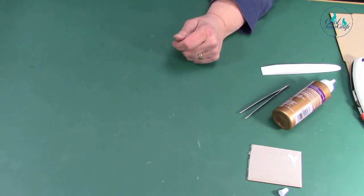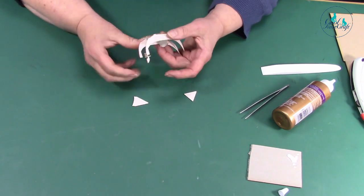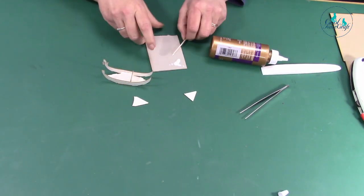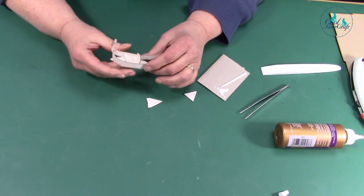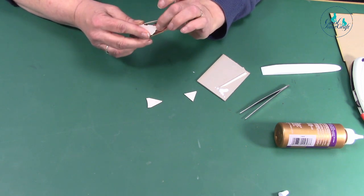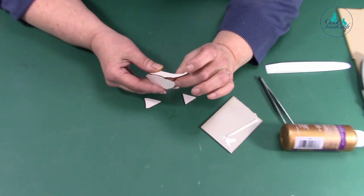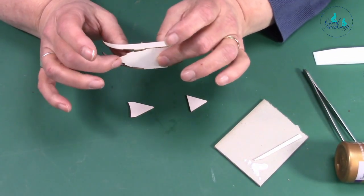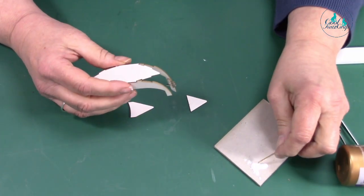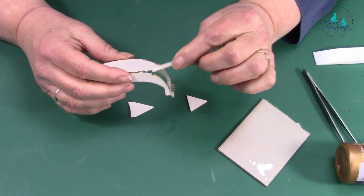We can come back to our gondola now — it's set a bit. You're going to glue these bits to this bit here. Because you've already curved it, you get that curve. Do it on that side as well — get the excess glue off your fingers. Then put your sticky glue along those bits there.